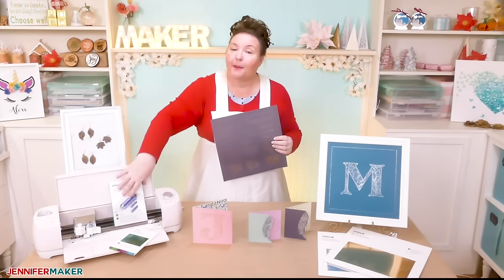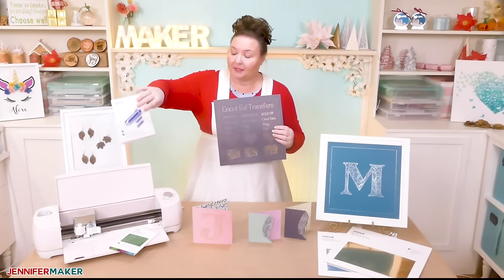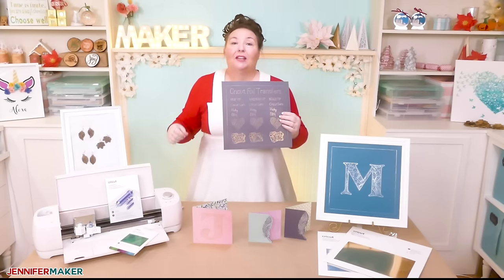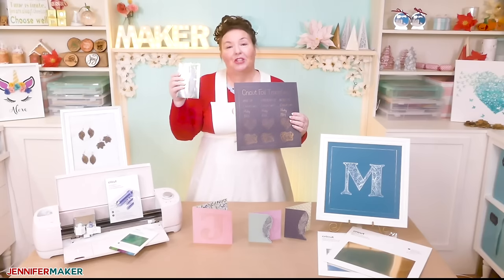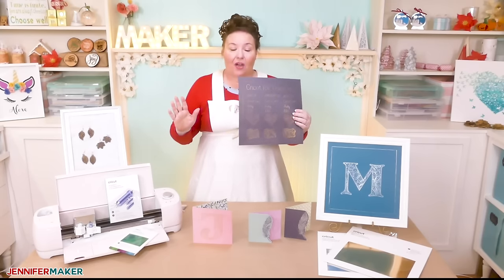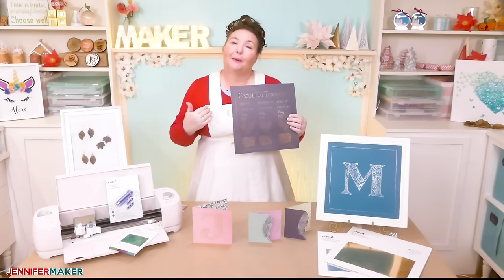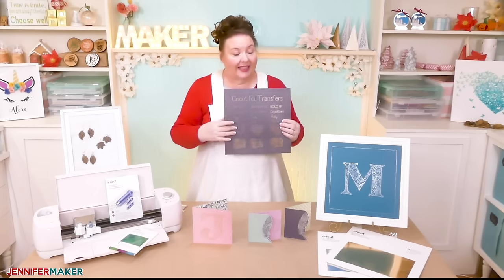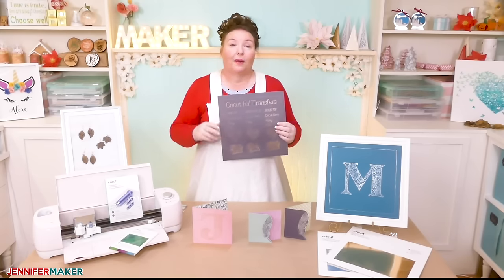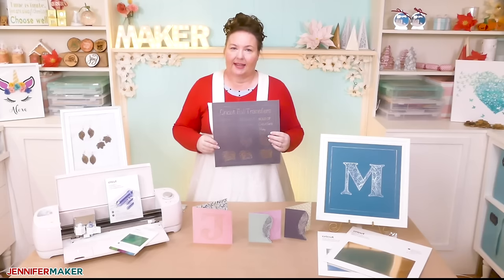The foil transfer kit comes with three differently sized tips — fine, medium, and bold — as you can see here, as well as 12 four-inch by six-inch transfer sheets and tape. I love that there are three tips. I like the bold one the best — you can see that one right here — but the fine tip and the medium tip are great for really intricate and small designs.